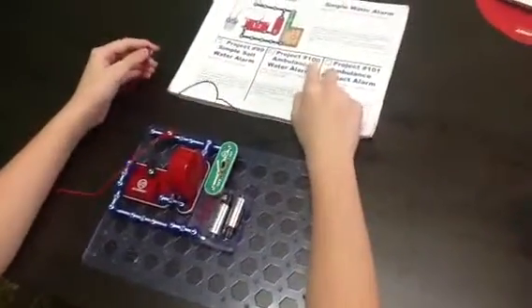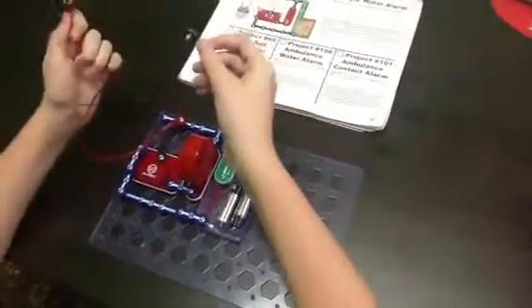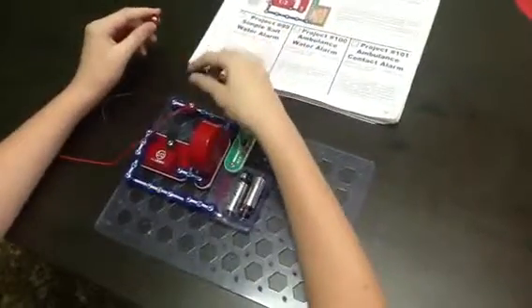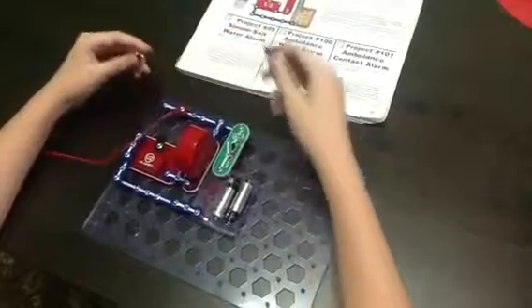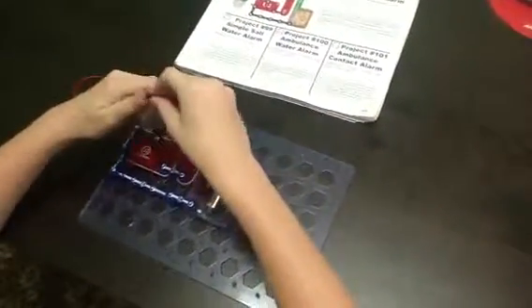I remember Project 100 — I was doing Project 100, one by Tiffino. And it also works when you do this. Differently. And it also kind of works when you hold it.